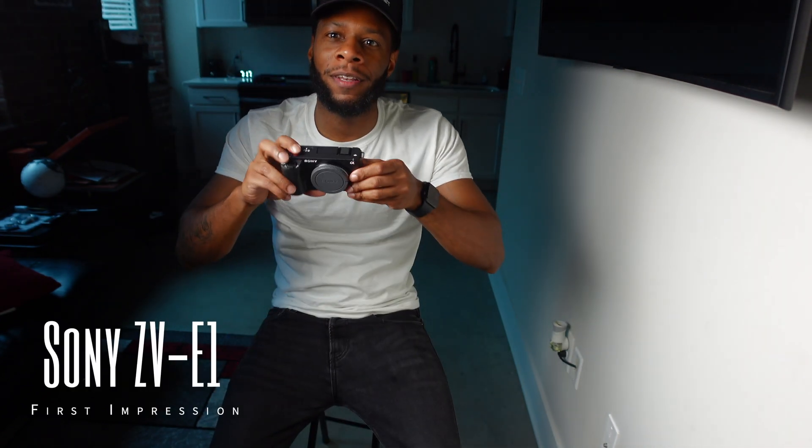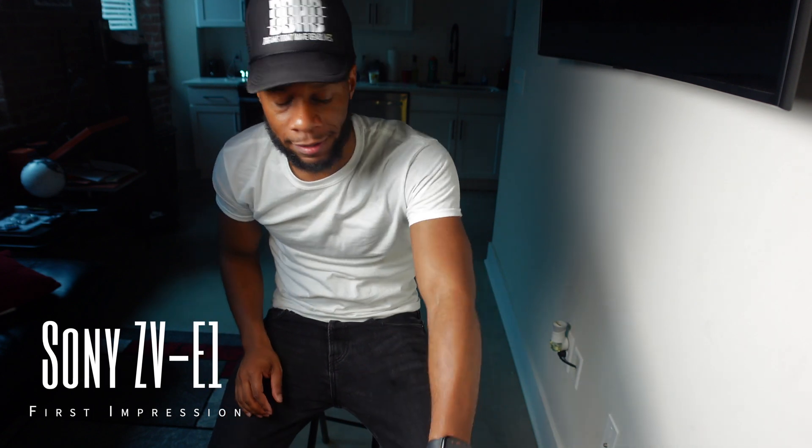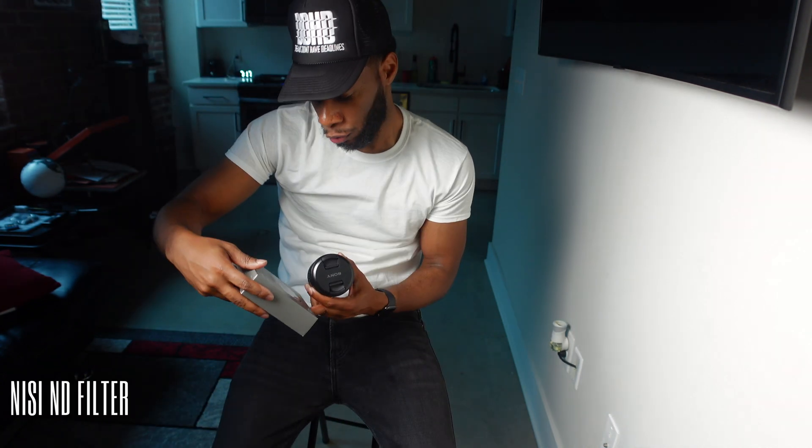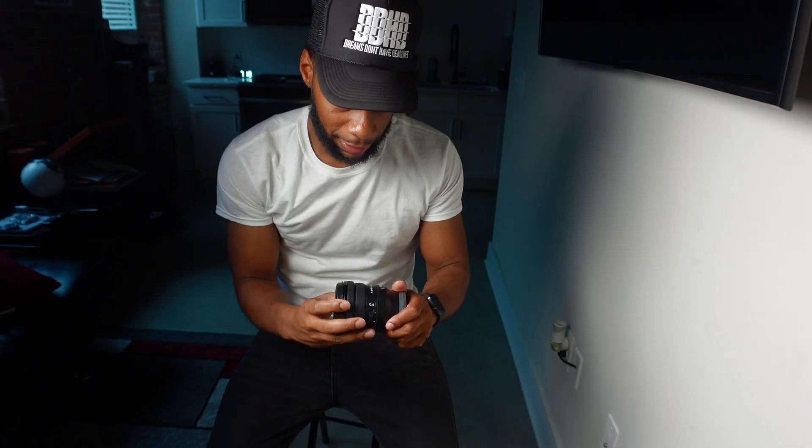My content is about to be crazy. What's up y'all — the ZV-E1 finally came in. I pre-ordered it off B&H. So I got a couple of accessories: this is the Sony ECM-B10 microphone, I got me the ND TrueColor ND filter, and I got me a lens.